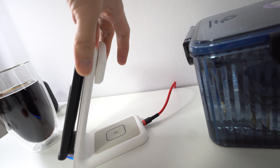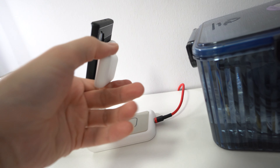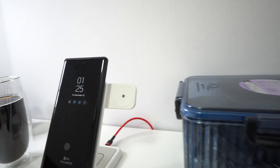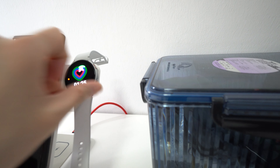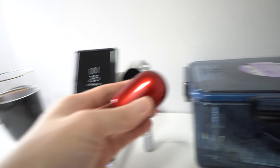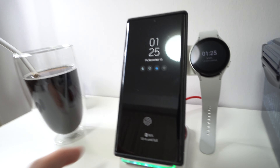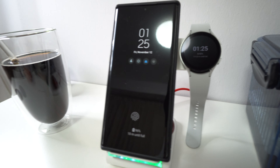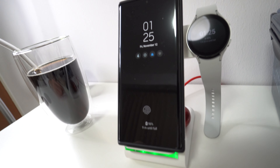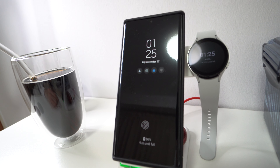When you need to charge your watch, you just take the charger out and put your watch on it, and it'll charge. You take your earbuds out and tuck them in right behind, and the whole trio charges at once. It's pretty handy if you like your things standing up, and you can see on-screen displays showing the time and date at all times, which is a plus for me.